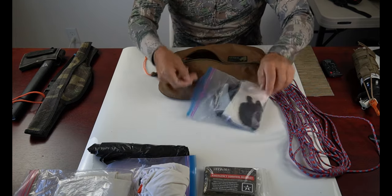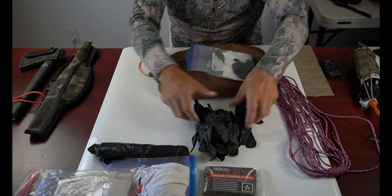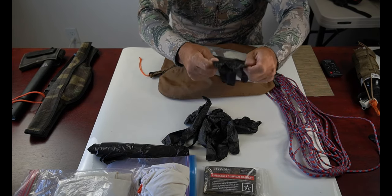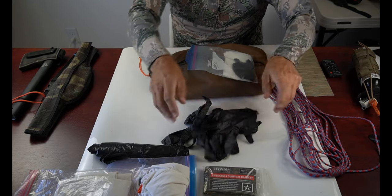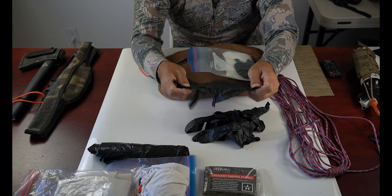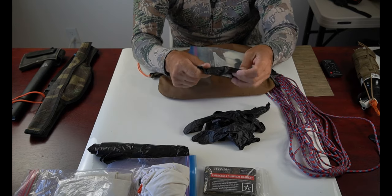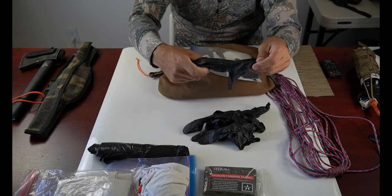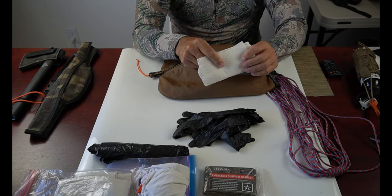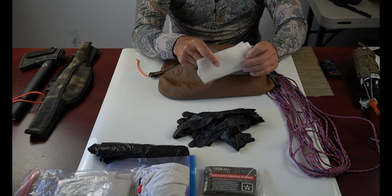In addition to the cut-proof gloves, I've had latex gloves in my kit for over 20 years. I prefer mechanic-style latex gloves over surgical gloves because they're a little heavier, so they don't break or tear as easily. Often I'll put these on and then put my cut-proof gloves over the top. I also always have wet wipes — these come in handy to clean my hands off and also clean my blades when I'm done, so I don't have dried blood on my blades when I get back to camp.